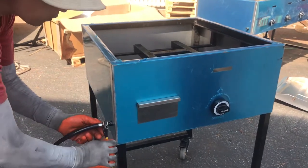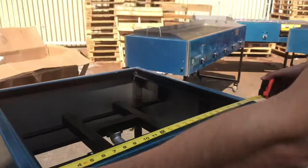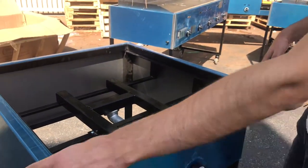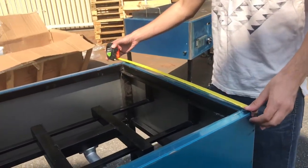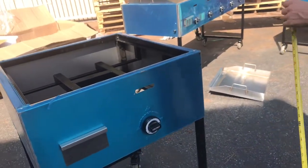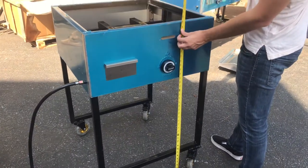Now let's go ahead and give you dimensions for this cart. The length you're looking at about 26 and a half inches from the top. Front to back it's going to be the same — 26 and a half. Now with the wheels and the legs you're looking at a total of 39 inches high.